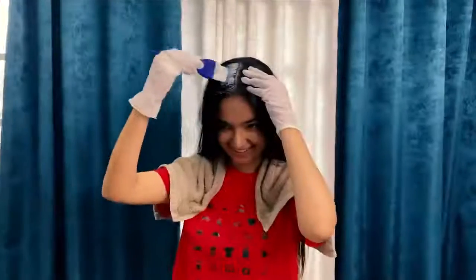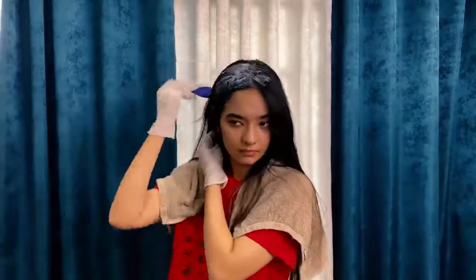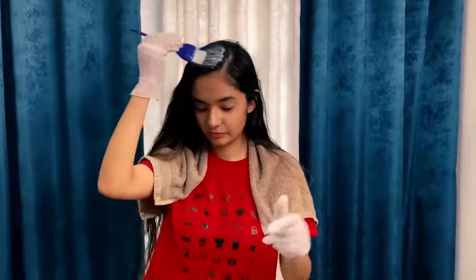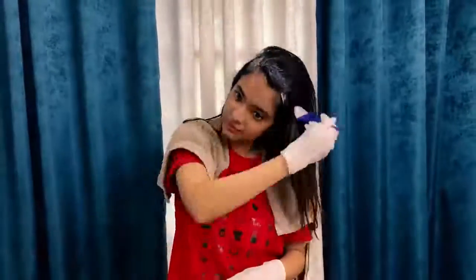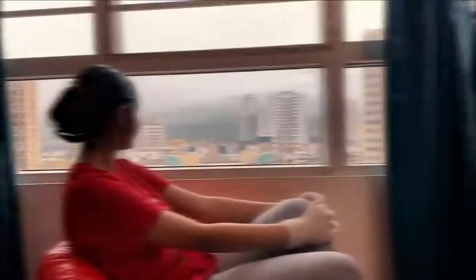Take the mixture and apply it to your scalp on your roots, and make sure you apply it really nicely so that it covers your entire hair. Using a brush is really convenient, but if you're not comfortable you can use your hands as well. After applying the mixture to your hair, wait for 15 to 20 minutes.